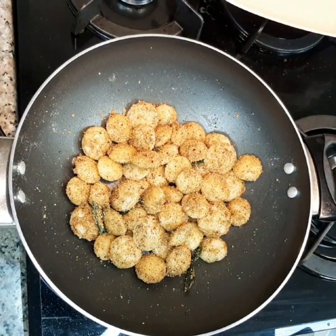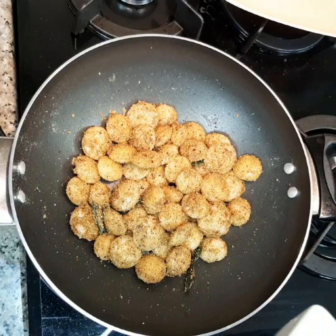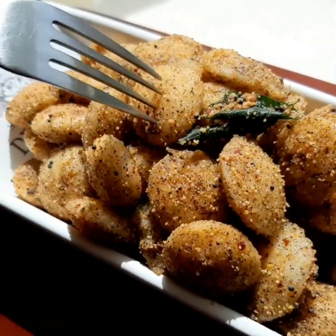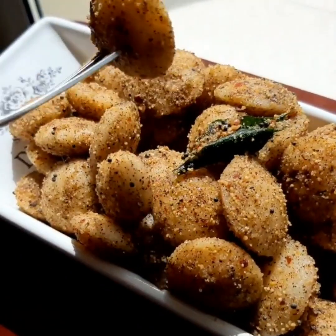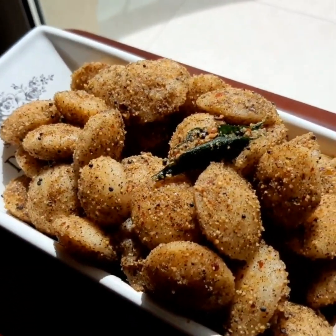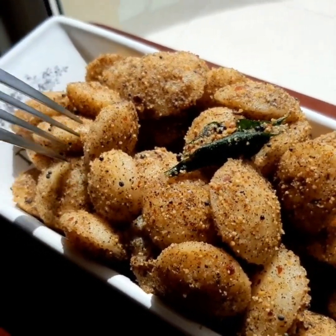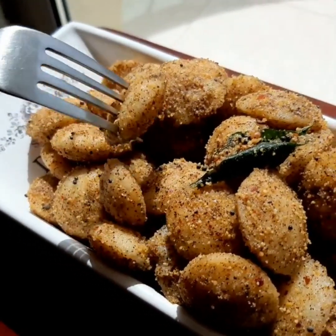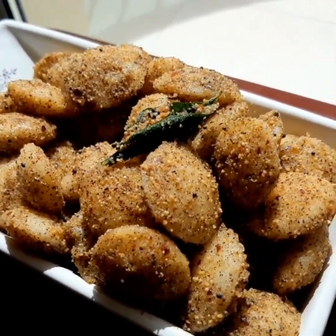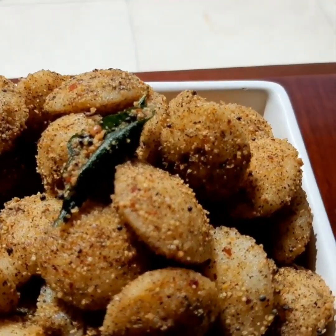And there you go, the simple dish is done! Make sure to try this at your home for your family and kids — they would definitely enjoy it. Thank you for clicking on the video today. Make sure to like, subscribe, and share the video with your friends and family. Thank you for watching!